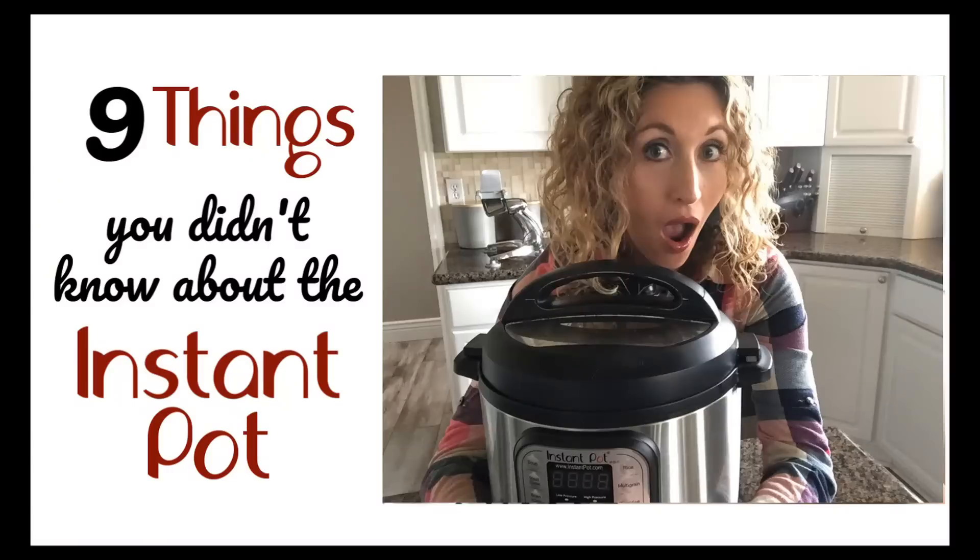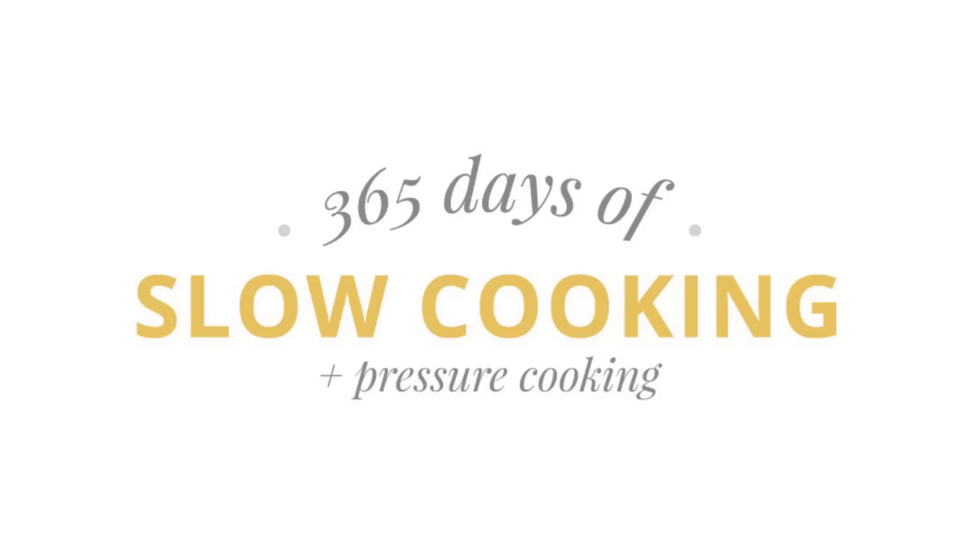Today I'm going to be sharing with you nine things that you might not have known about the Instant Pot. I'm Karen Peterson and I own the blog 365daysofcrockpot.com. I share Instant Pot and slow cooker recipes there pretty much every day of the year.